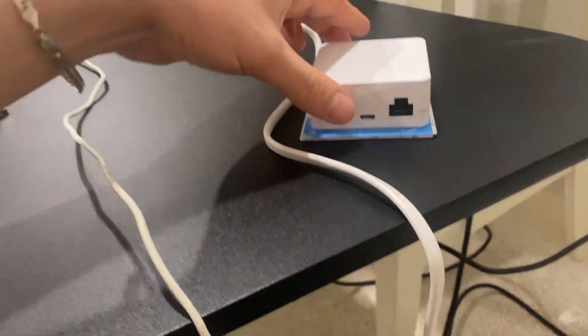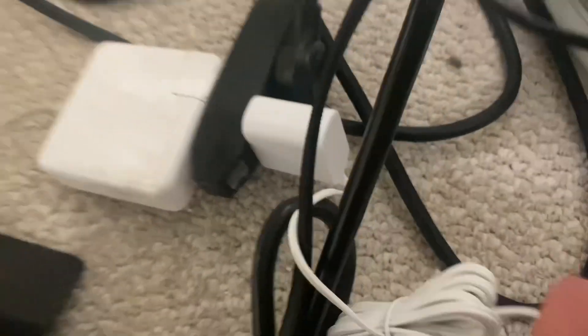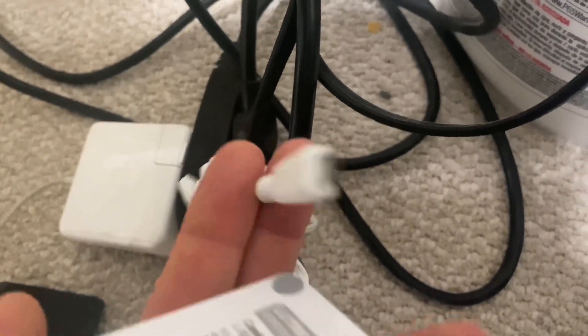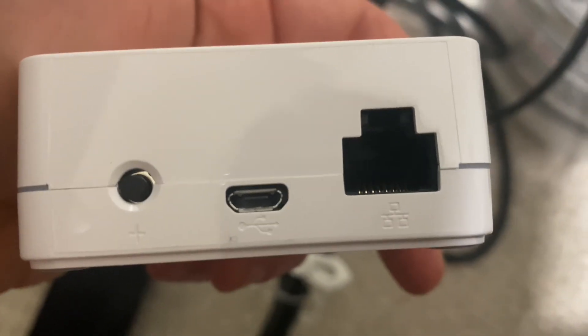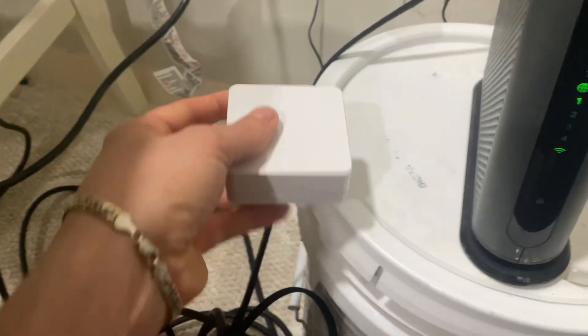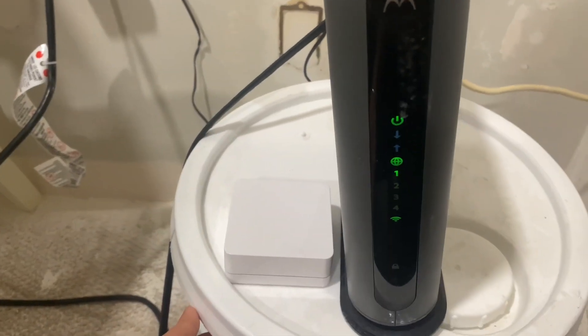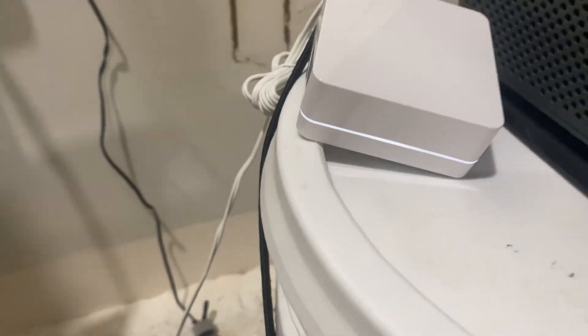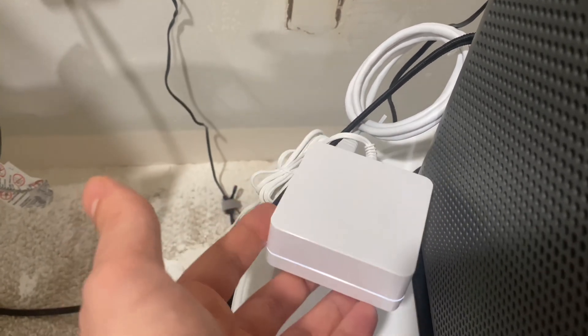When that's done you'll also have to power it. They give you a power cord with a micro USB. You plug it in there in the center and then your ethernet right there, and this box would be sitting close to — or however long the ethernet cable is away from — your router. As you can see it's all connected; I have the power and ethernet connected. Next step would be connecting to the Lutron app.